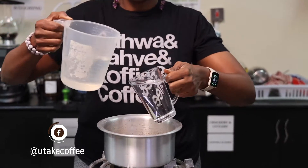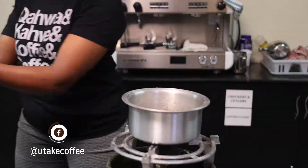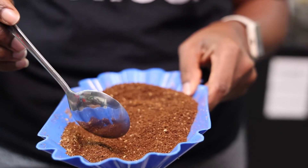For the ingredients, you will need three cups of water, one heaped tablespoon of Arabica light roasted coffee, one tablespoon of crushed cardamom, and your vessels.